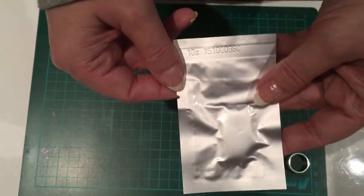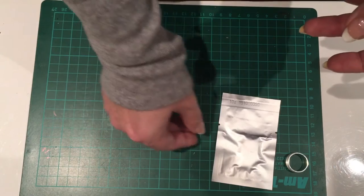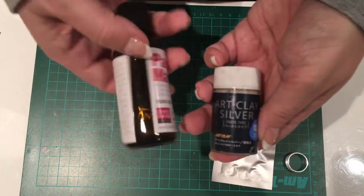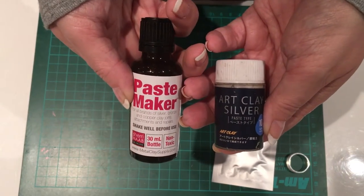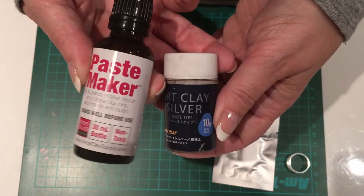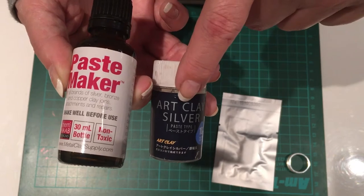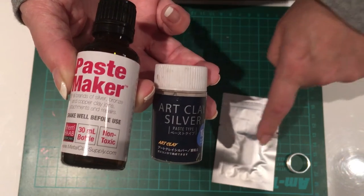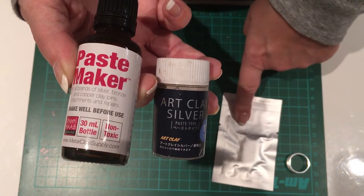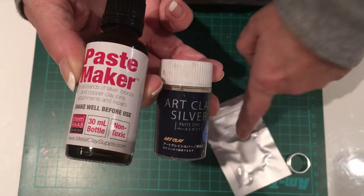We also need some silver art clay — I've got 10 grams here — and then we also need either some silver art clay paste or some paste maker. You make these up in a similar way. This is how we're going to get the clay to stick to the ring band. You either use some art clay paste, or if you don't have that, you take a pea-sized lump of clay and spritz some water to make a paste with the consistency of about a bit thicker than single cream.